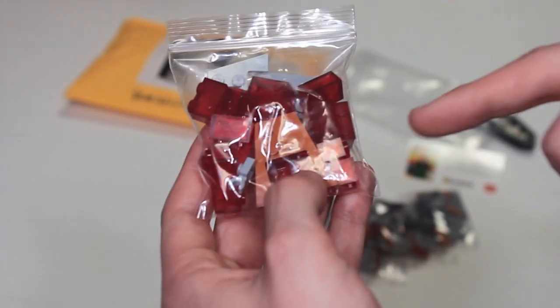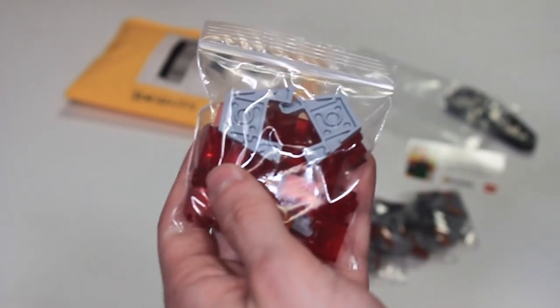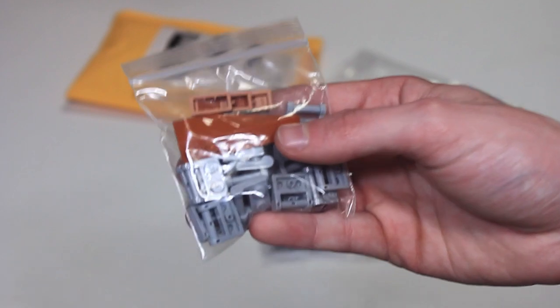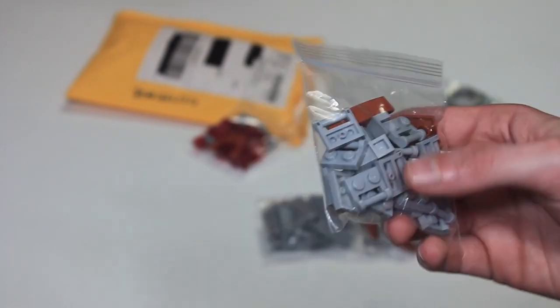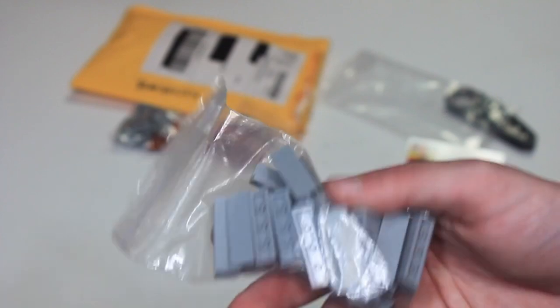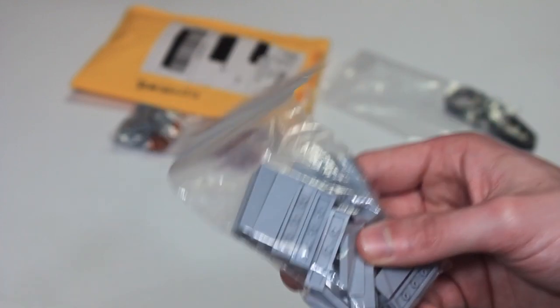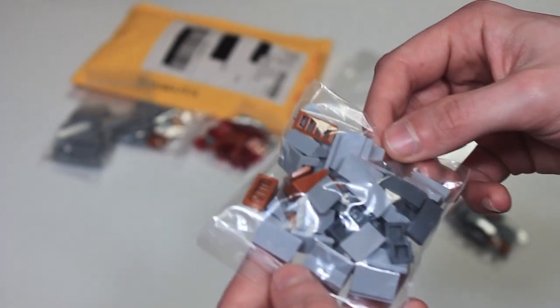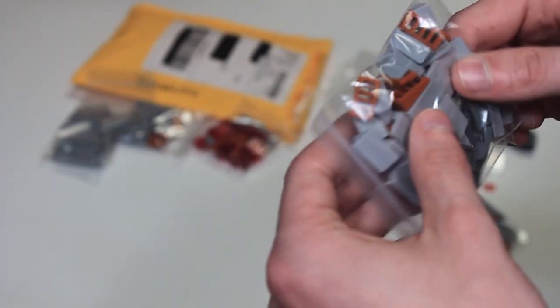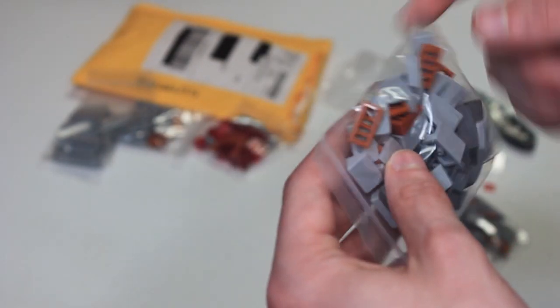First thing we got right here are trans red 1x2 bricks — these are going to be used for the lava. I should have more coming in from a different store, as well as a few wedges. Here we have some hinges and dark orange slopes. The hinges are going to be used for the main part of the base at the top section, and same thing with these 1x4 panels.